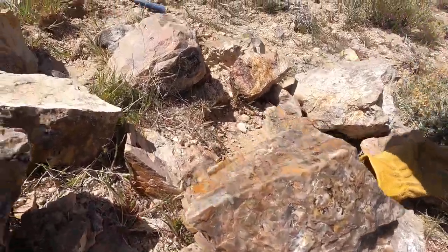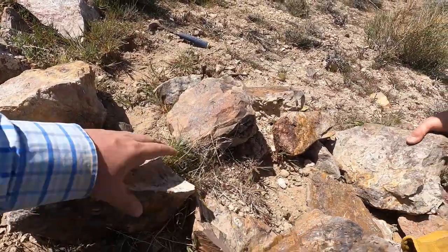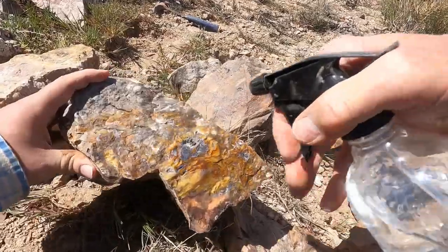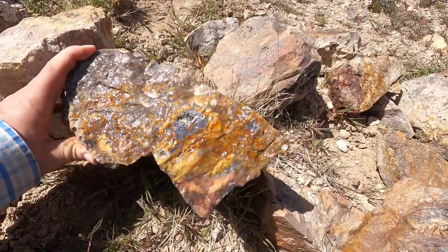Still nice, but we have some really nice ones. Here it is — that's what I was looking for. Look at that. Isn't that beautiful?